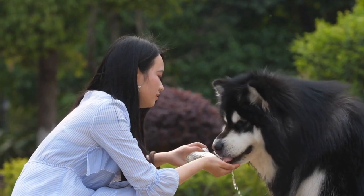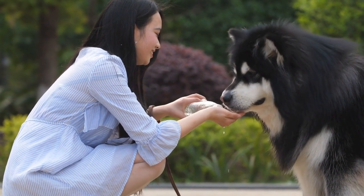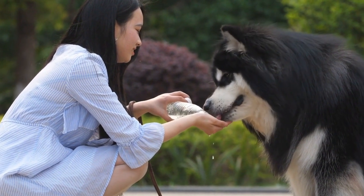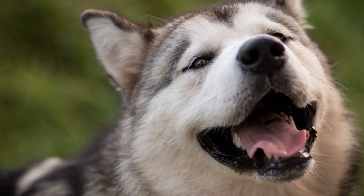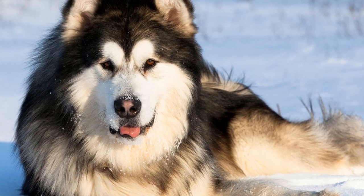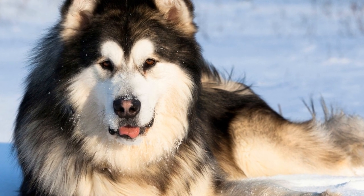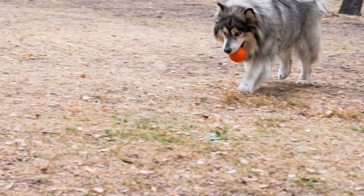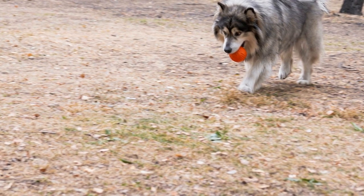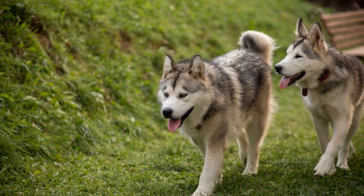Before diving into complex moves, ensure that your Alaskan Malamute has a solid foundation of basic obedience training. Teach your dog commands like sit, stay, and heel, which will be crucial for maintaining control and coordination during your dance routine. Start with simple moves that both you and your dog can comfortably perform. This will help build confidence and establish a strong connection between you and your furry partner. Gradually introduce more challenging moves as you progress.